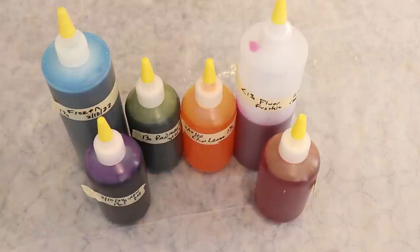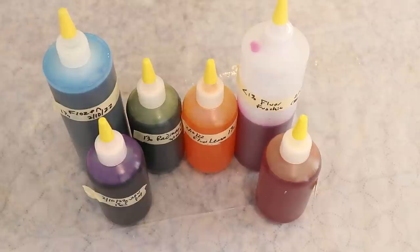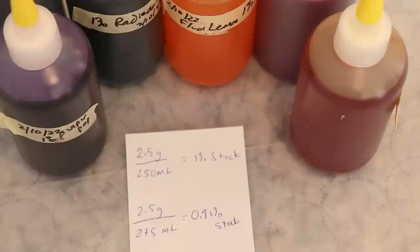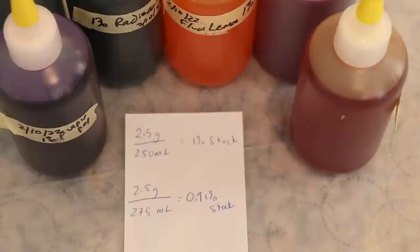That went pretty well overall except I technically dissolved the fluorescent fuchsia in 275 milliliters instead of 250 milliliters, so it's a little bit less than a 1% stock solution. So 2.5 grams of dye in 250 milliliters is a 1% stock solution; 2.5 grams in 275 milliliters is a 0.91% stock solution — about 10% off. I would have saved the dye and made a new 1% stock, however a little bit of this dye goes a long way, so I will either treat this as a 1% stock or adjust my numbers as I plan things out.